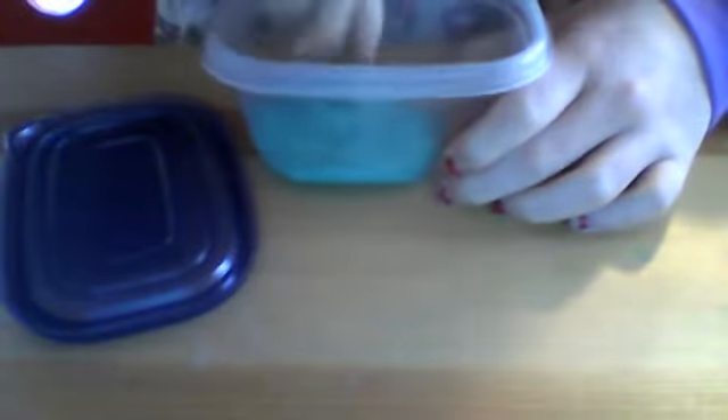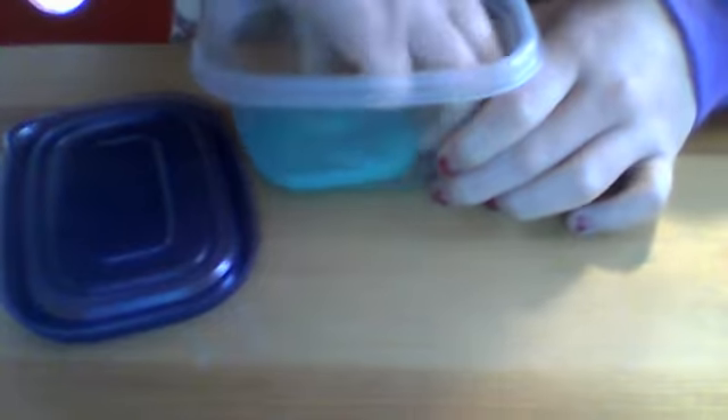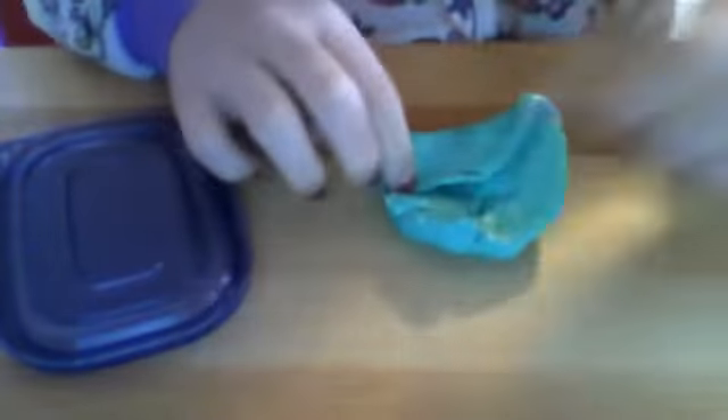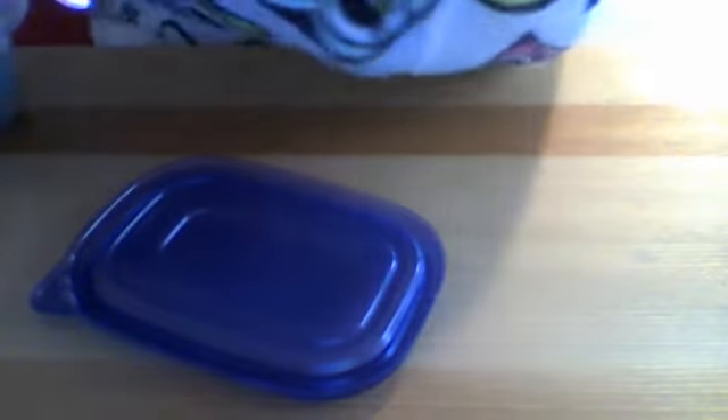This next slime I have is my turquoise slime. It's really watery — kind of a watery slime. And it is a hard slime because it was really sticky and I fixed it up with glue. I mean, Borax and water, but it didn't really work.